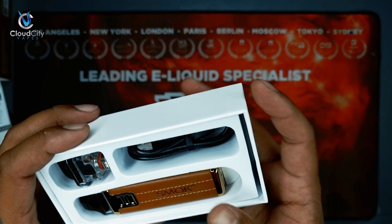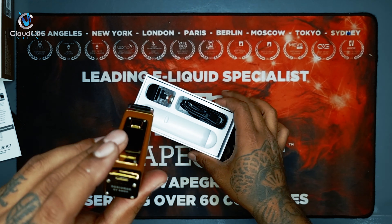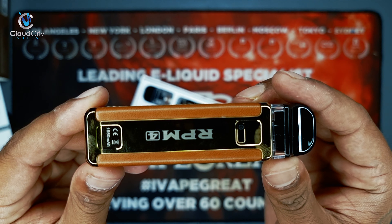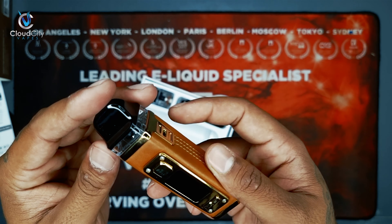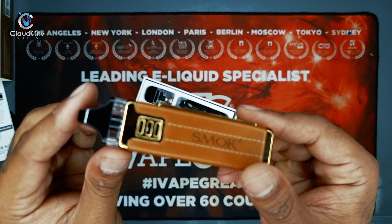Let's have a look at what's inside. So we have the warning card, the manual — I'll tell you how to use it anyway — and they also have the warranty card as well. Amazing. Let's keep everything to the side.